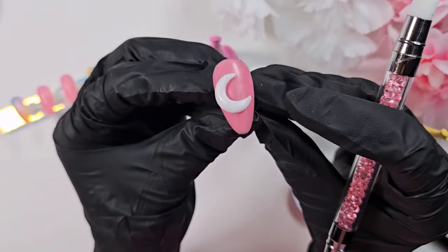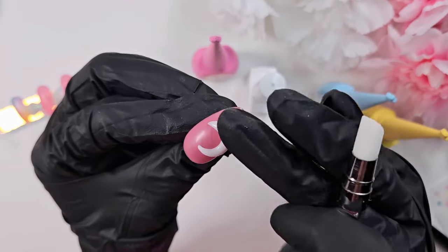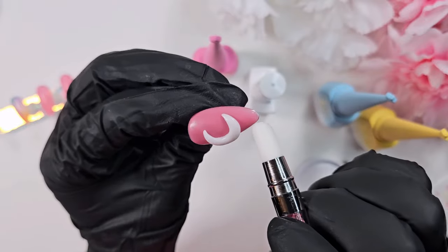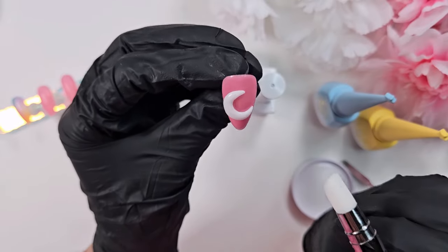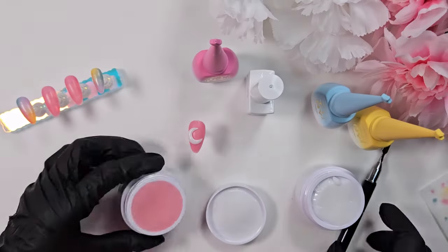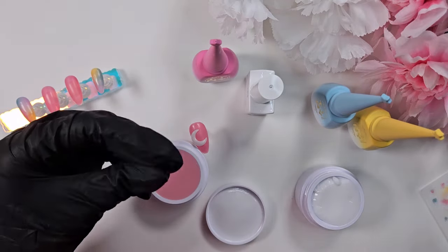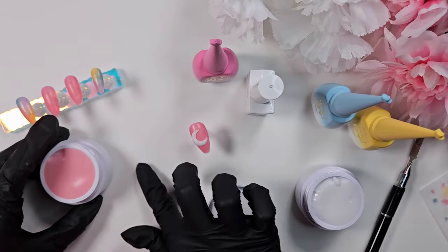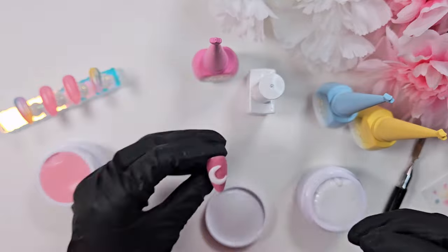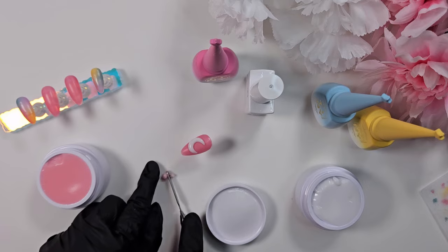It does have a slight tacky layer so I would recommend top coating over it. I mainly use it to sculpt with — I think it'd be perfect for that 3D flower trend that's going around right now. This is the light pink color and it was the perfect Kirby shade. I'm just going in here and making his little body. If you look up Kirby in Dreamland, one of the main images is a little picture of him sleeping on the moon.